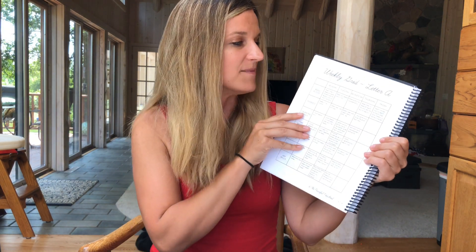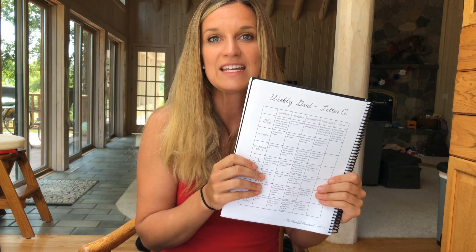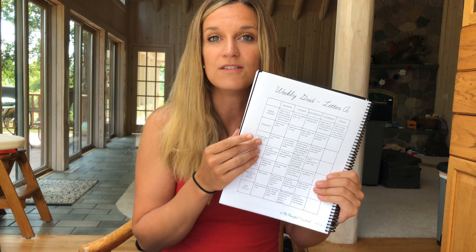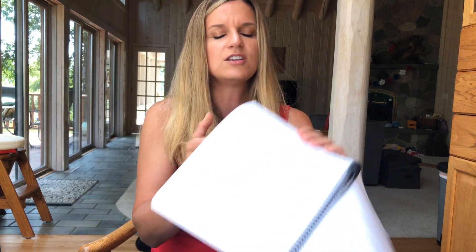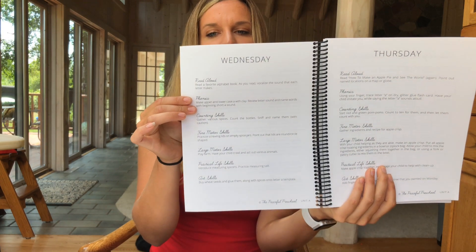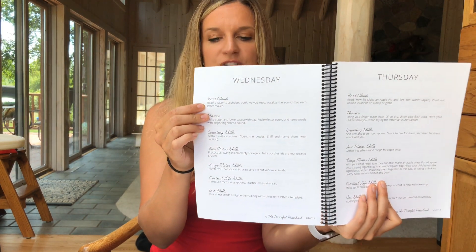This is a good look at the letter A unit. If you have not purchased this yet, you can actually download the whole letter A unit from the Peaceful Press website so you can see the flow of how it works from week to week — a really good way to see if you like the layout. It also shows you a day-by-day breakdown with a little bit more specifics. I love the emphasis on reading aloud to your child.